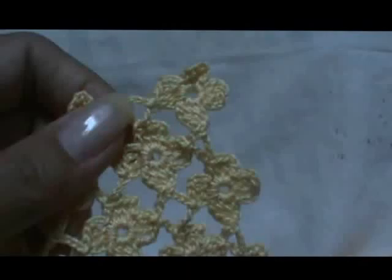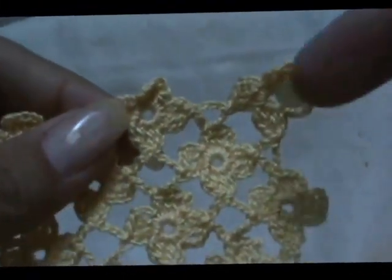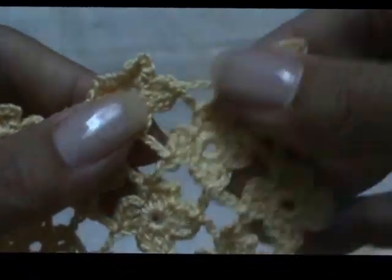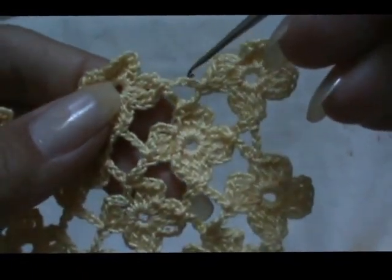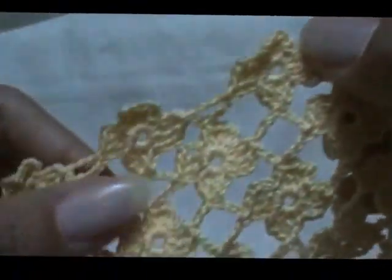I'll now show you how to finish off that runner I uploaded last week. When you get to the last row, instead of crocheting seven, you just crochet three to finish it off. Let's start on this side.